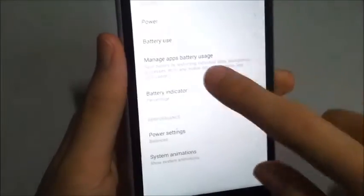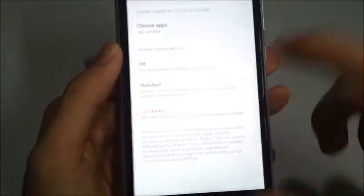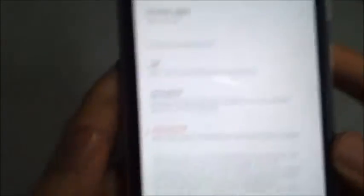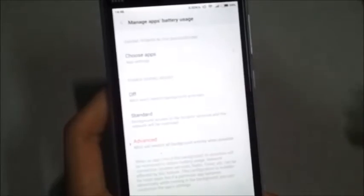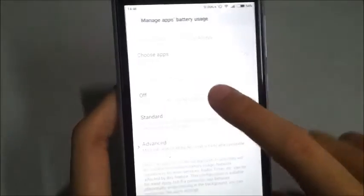Now what you are going to do is go to Manage Apps Battery Usage. And here are the settings that you want to find. Battery saving mode is in the off mode preset. The background activities — these are all useful functions that will help your phone battery life last longer. So I'm just going to turn it on.